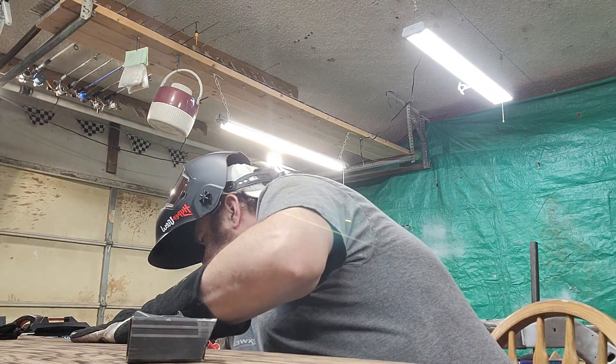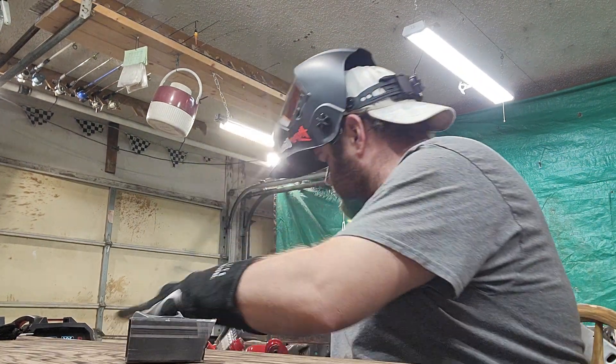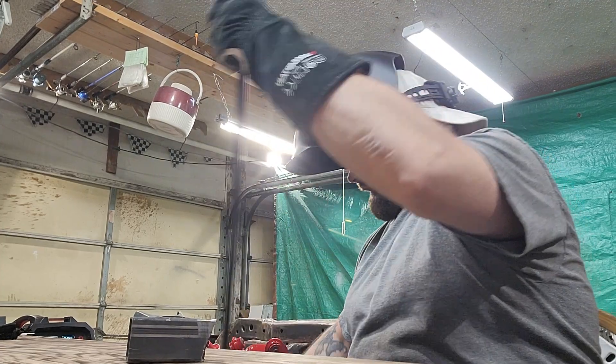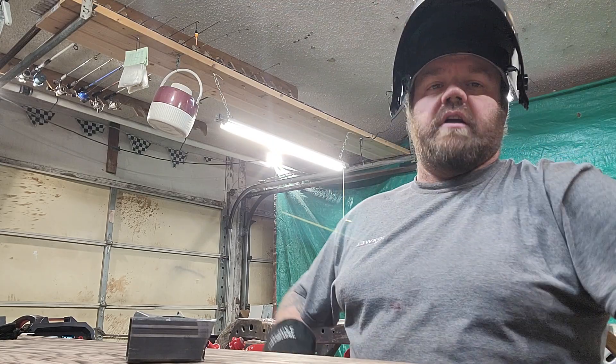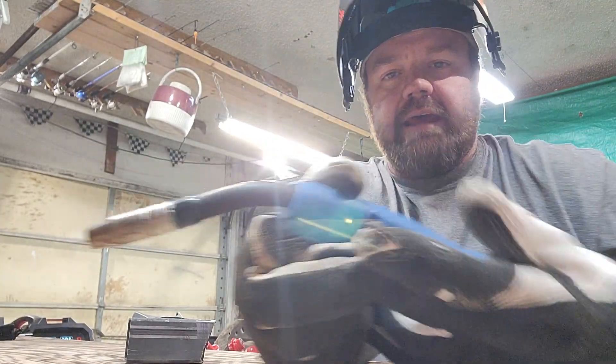Let's go ahead and not kink the cable — don't kink the lead or you'll mess up your liner. I don't know if you could hear that, but that liner did not like that.